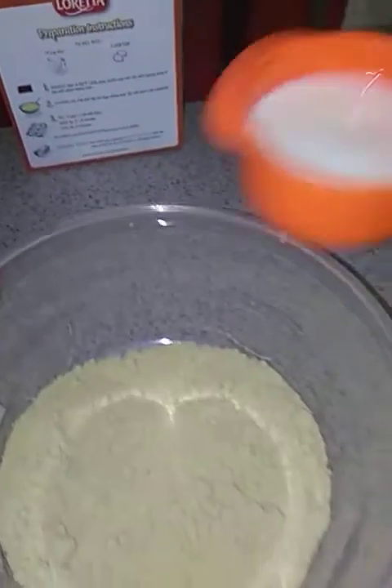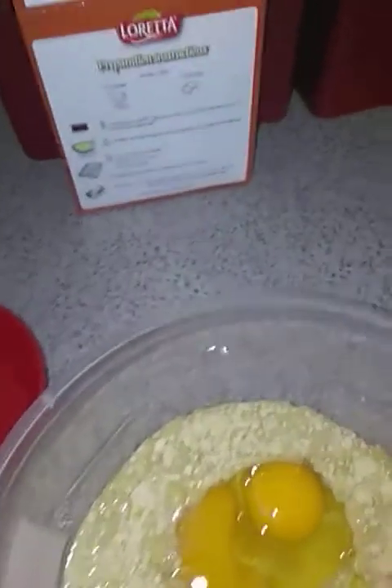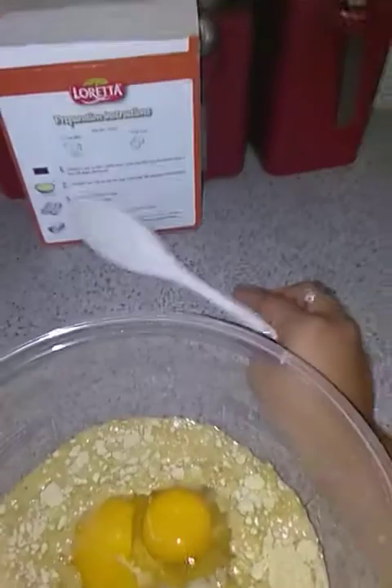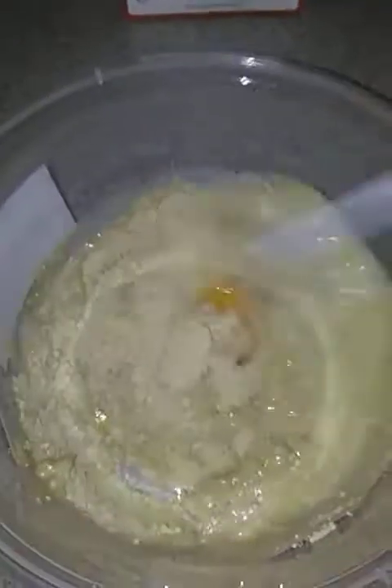And then I'm going to pour the milk. Here goes the eggs. I got a spoon because it says combine mix, milk and egg into a large mixing bowl, stir with a spoon until moistened. So we mix until all of the batter is soaked into the liquid of the egg and the milk. It smells so good, you guys.